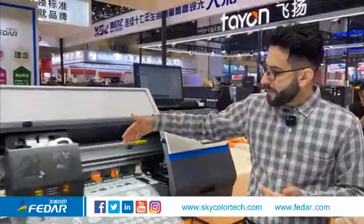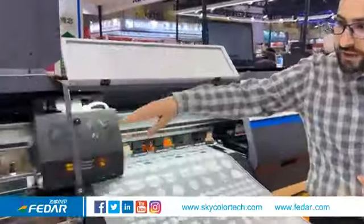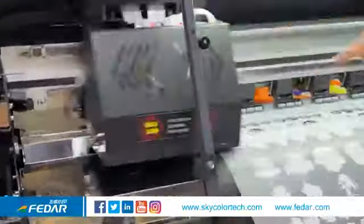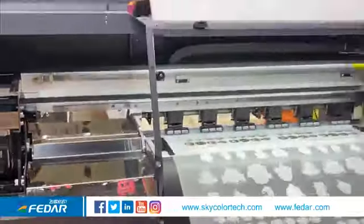We have specially designed pinch rollers and an integrated Lead Shine motor, which provides more accurate feeding and gives better printing results.